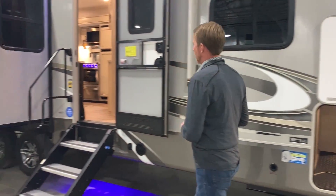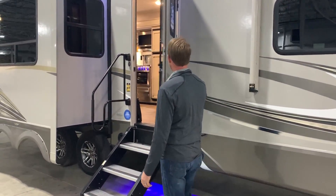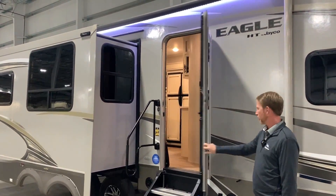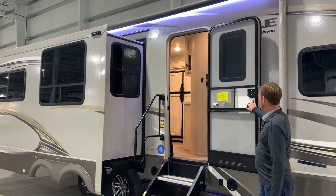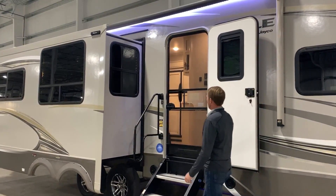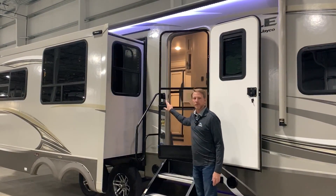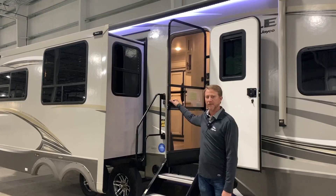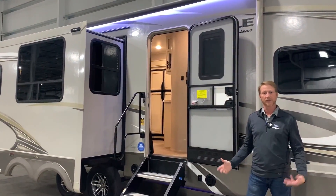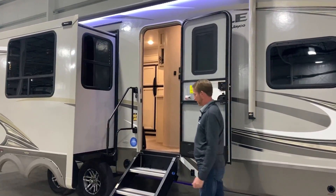Something else on this Eagle HT is our integrated friction hitch door — as you can see, it just doesn't slam. So you have that windproof feature, and then you have the slingshot screen door. What that does is as you walk out, it actually snaps back. So when the kids are running in and out with the screen open, you don't have to worry about them slamming it hard or leaving it open and letting all the flies and bugs in.